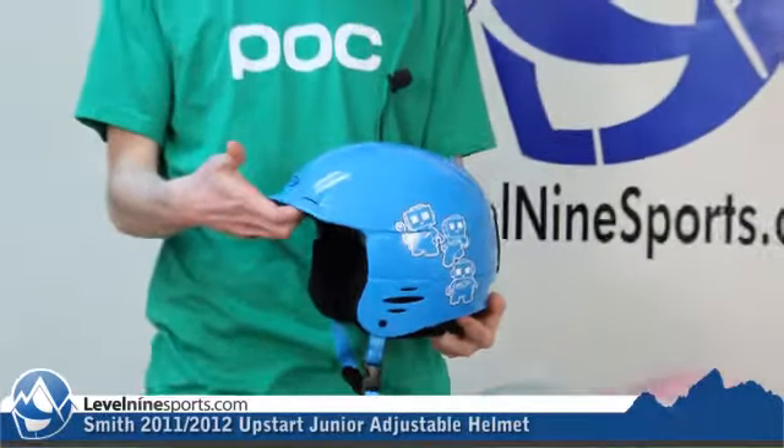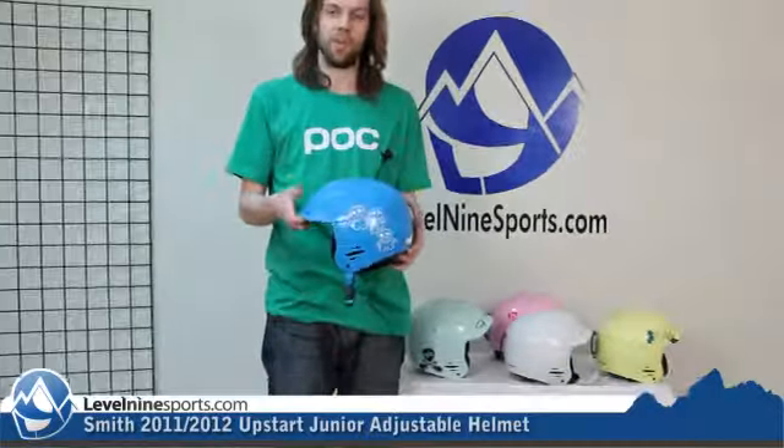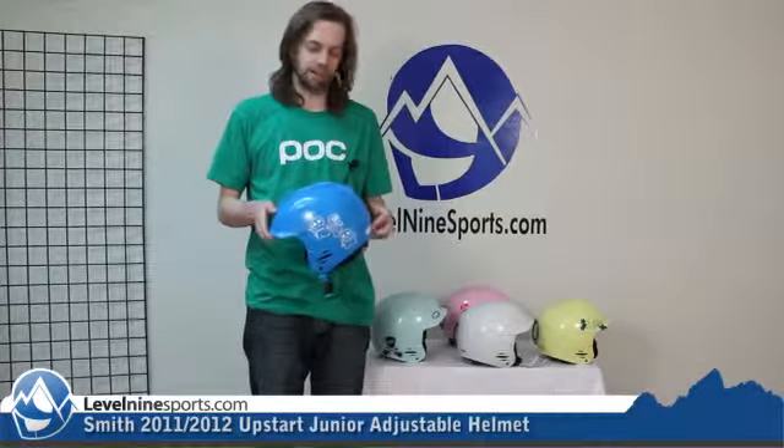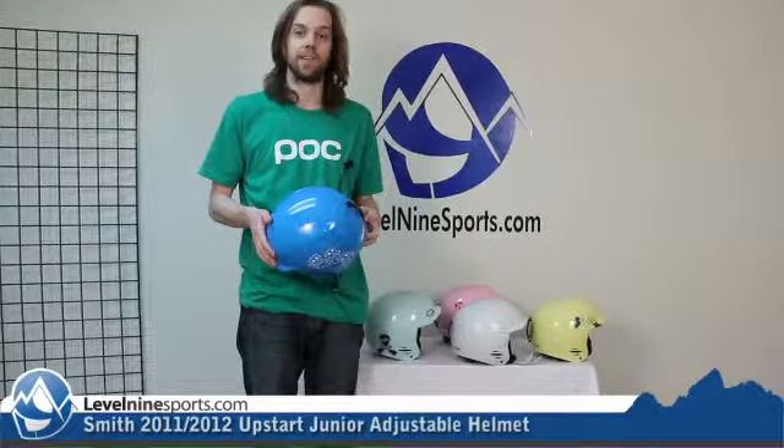it has a place to vent through the brim of this helmet, which just helps keep your head a little bit cooler and a little bit drier, and on really cold days it'll actually help keep you warm.